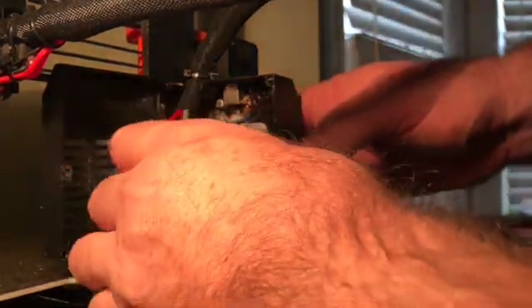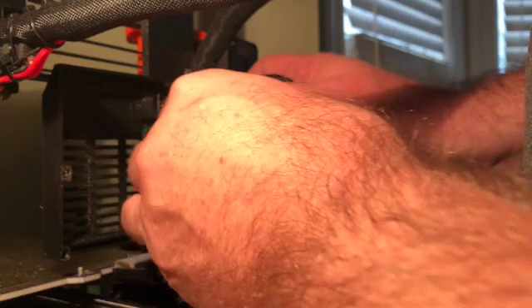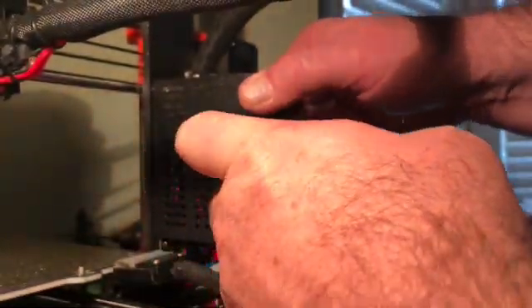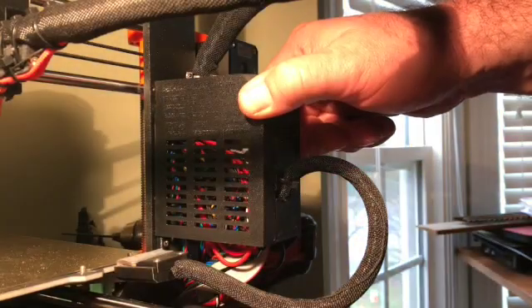Just have to jam all the wires back in the box somehow and fasten the lid. There we go — now to do the pre-flight check.